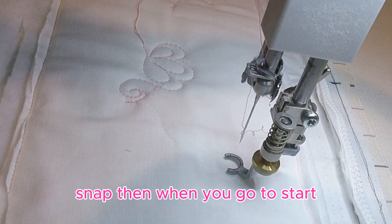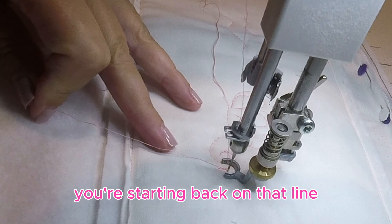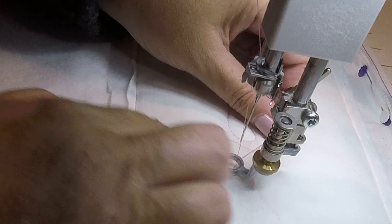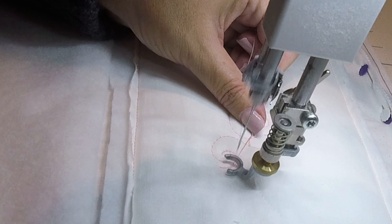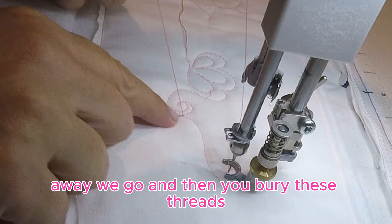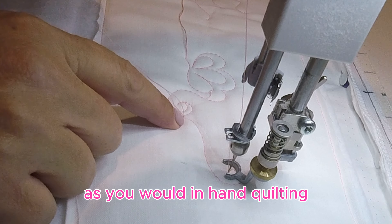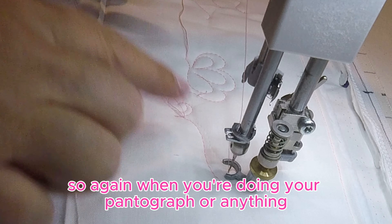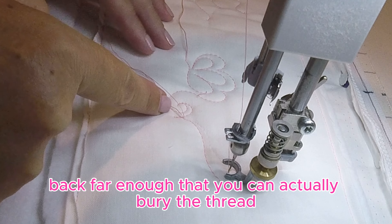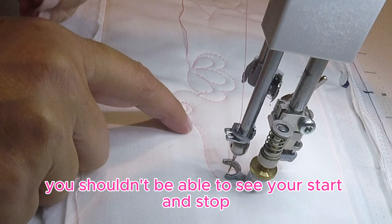Snip, and then when you go to start, you're starting back on that line. Away we go. You bury these threads as you would in hand quilting. When you're doing your pantograph or anything, you've got to get back far enough that you can actually bury the thread, and then you shouldn't be able to see your start and stop.